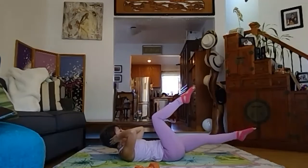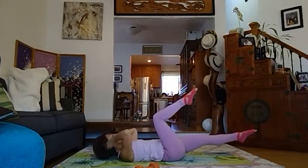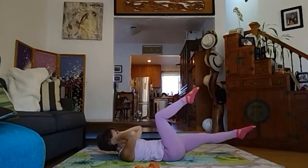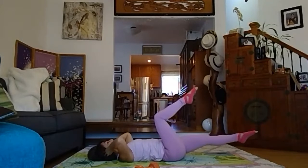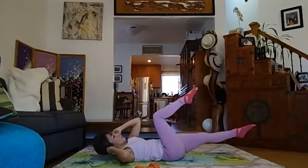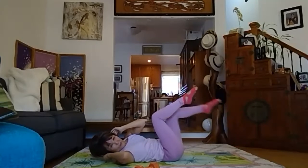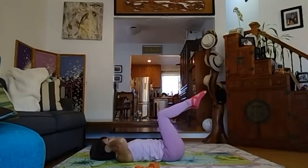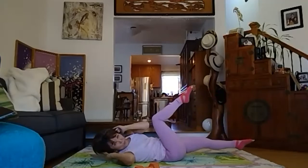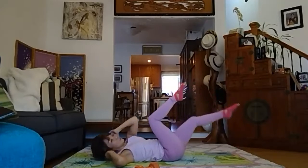Hold it, exhale. Now up. I'm going to finish a little early today because of the game — I assume people want to watch it. Just in case you'd rather do a little longer and don't mind missing the first couple minutes, stay with me. Now cross — right here, right here, right here, and back. Four more — I have short-term memory. Three, two, one and hold.